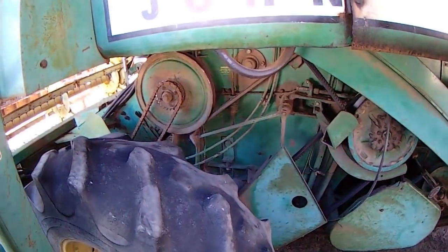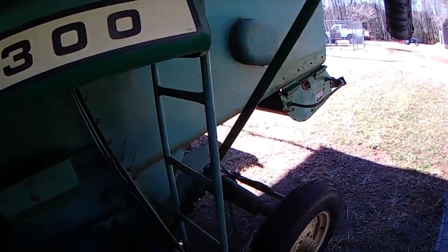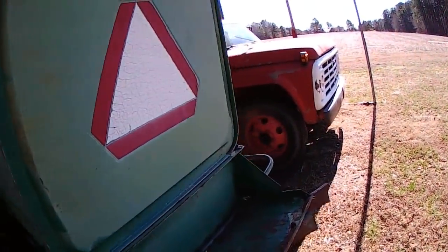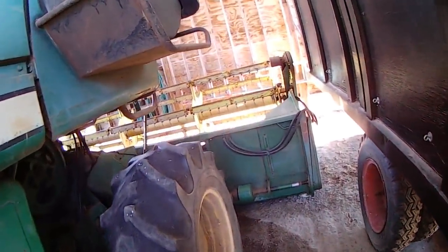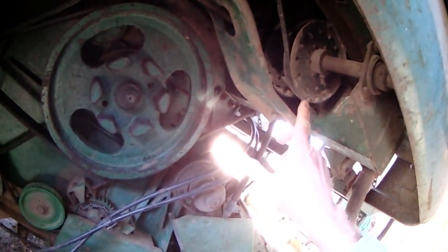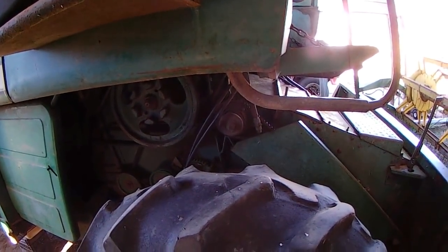I've had one serious bearing failure on this combine in the almost 18 years I've had it — coming up in a few months. The failure I had was up on an idler pulley. The bearing was worn out, it came apart, and it threw the ball bearings out. One of them went through the radiator, and that was an exciting event.